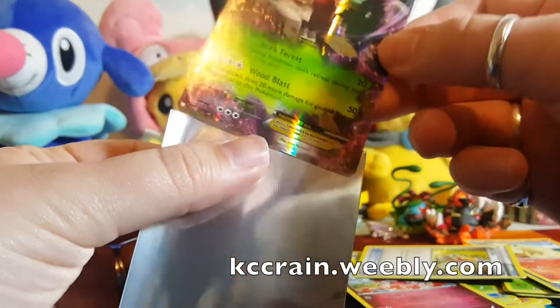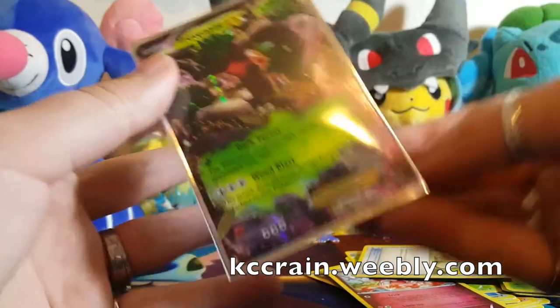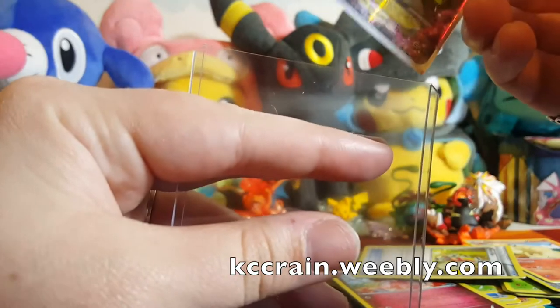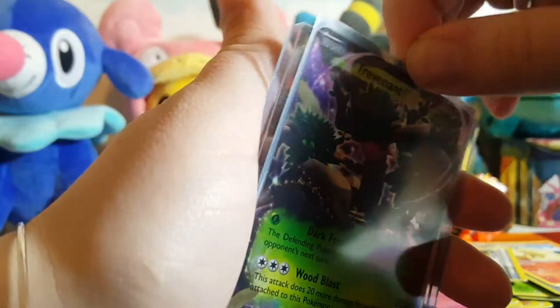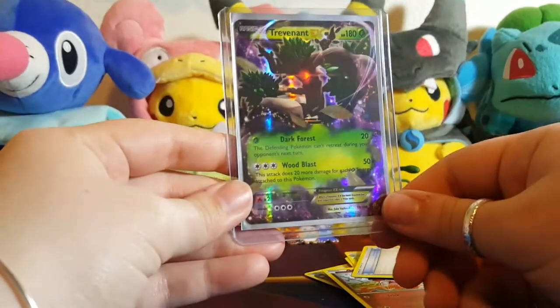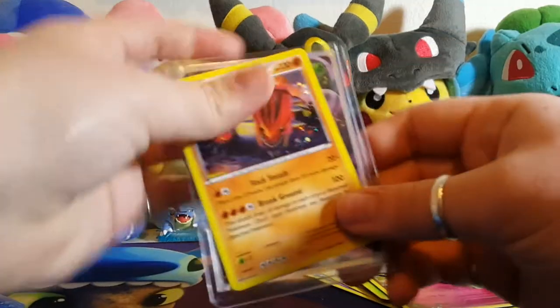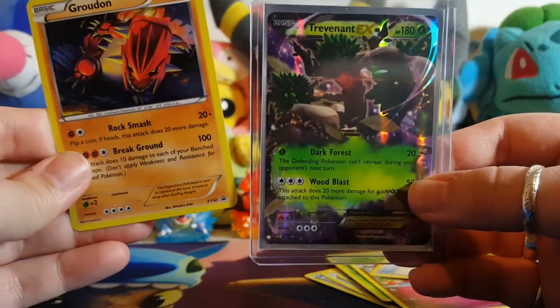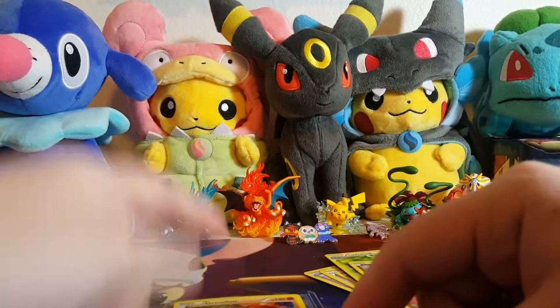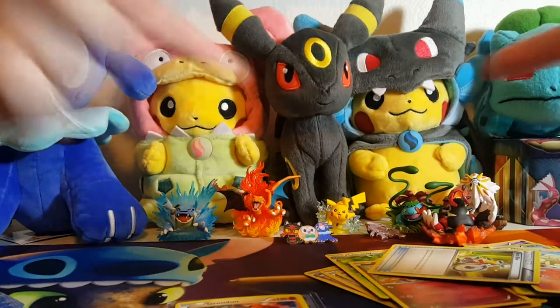This card is gonna go in our trade binder. So if you'd like this card in your collection, go check out my Weebly page — the link will be in the description below — and see if there's something you have that I want, and maybe we can work out a trade. Alright guys, quick recap: we have the promo and the XY, because that's all we got. If you liked this video give it a thumbs up, don't forget to hit that subscribe button, and I'll check y'all later.